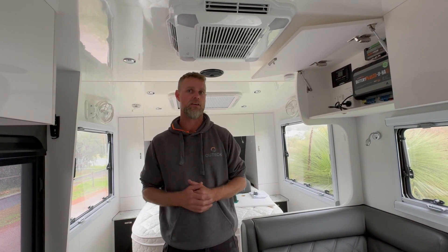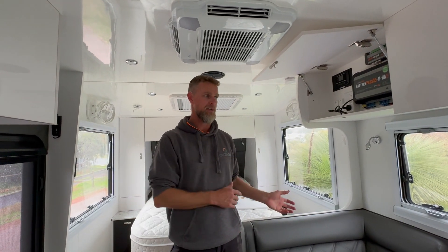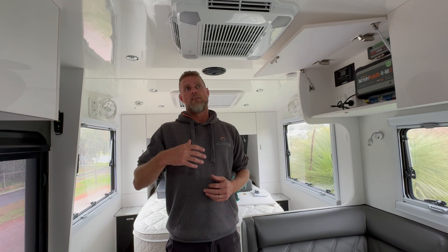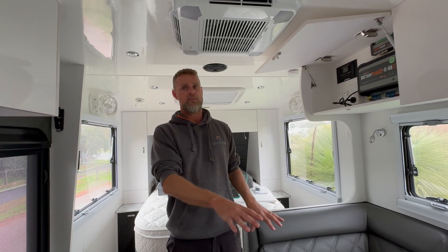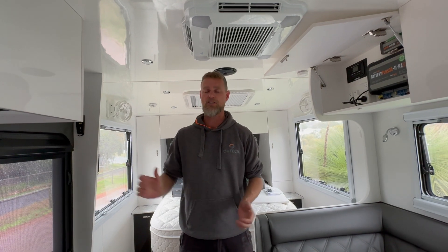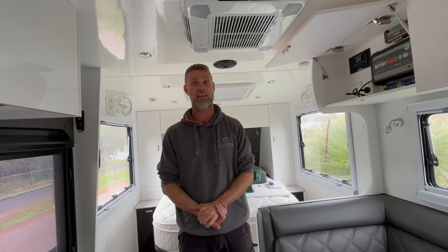In summary, this van was designed so the owners would be able to go free camping off-grid anywhere they liked and really not have any issues with power. We've given them plenty of battery and plenty of capacity, and as mentioned they can plug portables in if they need to. Any questions, please don't hesitate to send them through — we're always happy to answer. Feel free to give us a call if you need to, otherwise we'll see you next time. Cheers.